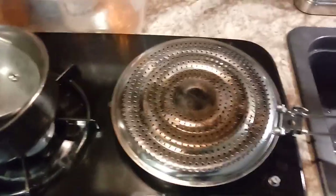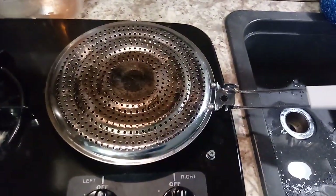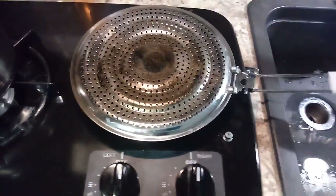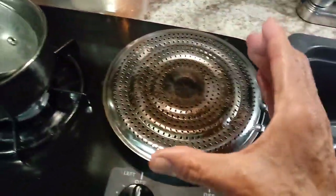My recommendation, based on my usage, is to have the burner on really low, because it really heats up. But it does spread the heat out evenly all around. And with the dome, you can do just about anything you would do in a regular oven. And if you get those little small pizzas, you can put them on here and then put the dome on top.